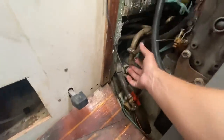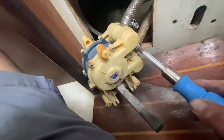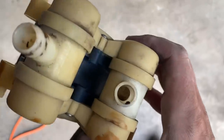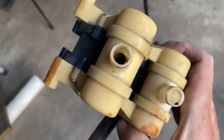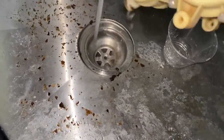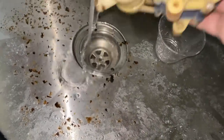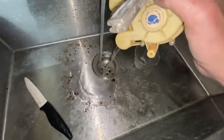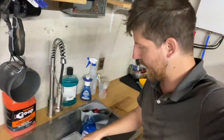Now I'm going to change the hoses on the fresh water pump. There's some nasty stuff floating around in that water pump, so I'm going to do my best to clean that out. Oh my gosh, that's so gross — it just keeps coming. I'm soaking this in a little bit of bleach water and I got most of the crud out.